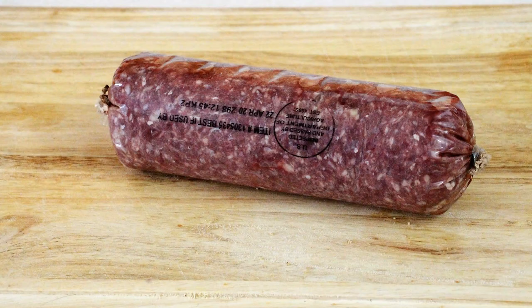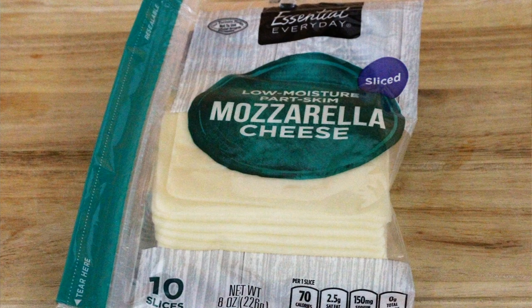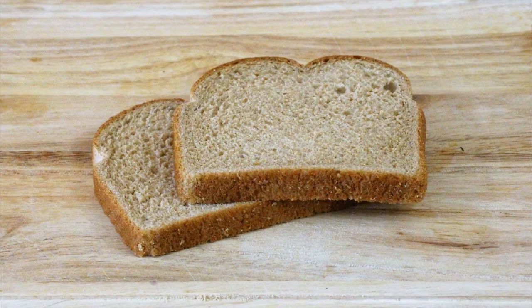Let's head into our kitchen and see what our ingredients are. We're going to be using one pound of ground beef, a couple of peppers, one onion, two slices of mozzarella cheese, and two pieces of whole wheat bread. So let's head into our kitchen and start doing our prep.